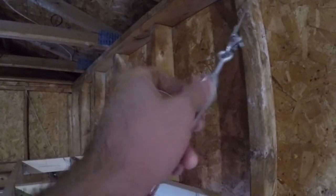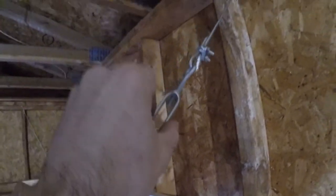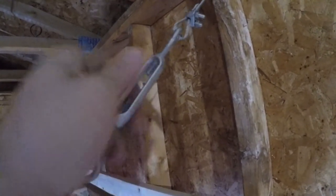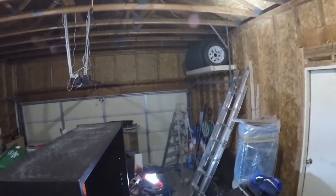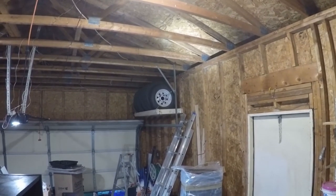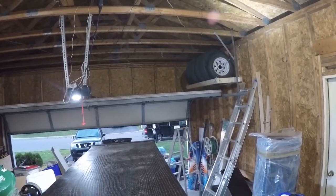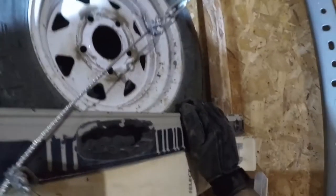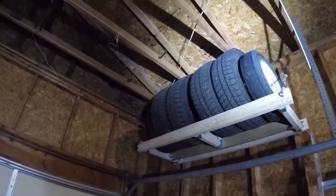I'm going to keep tightening this until the front end of the tire rack is level. I'm not going to show the other side getting constructed but I build it in the exact same way — even the measurements are all the same. There it is: four car tires on and two trailer tires, all leveled off. Just to make sure the door still opens — there you go, door can open and the tires are up and out of the way. Once I put the tires on it did start flexing the front end down as the rope tightened up, so you just take the adjustable connector and crank it down a little bit more until everything's level.